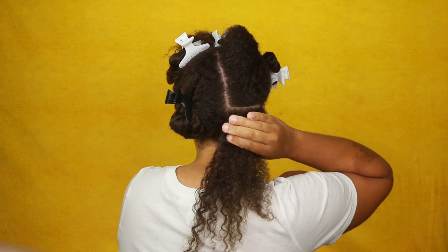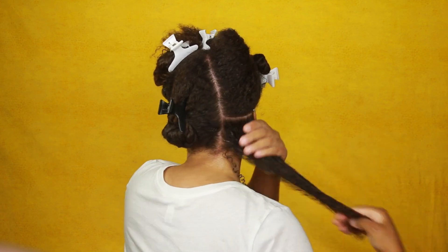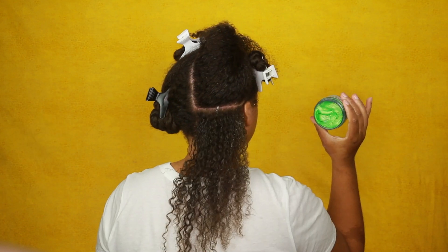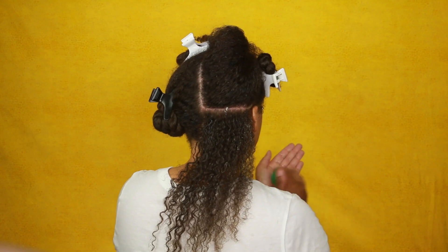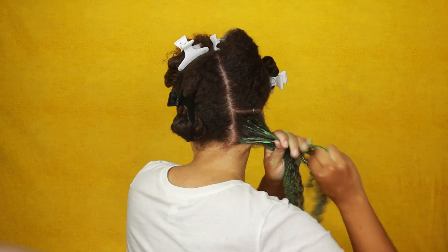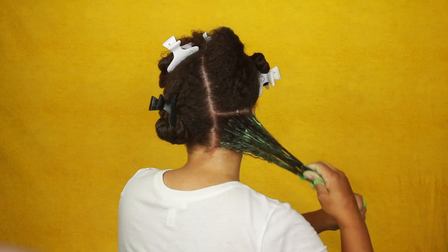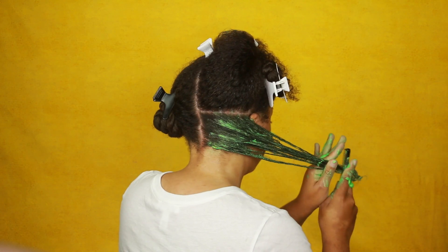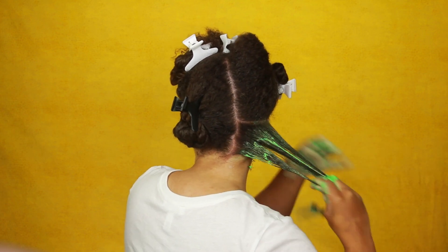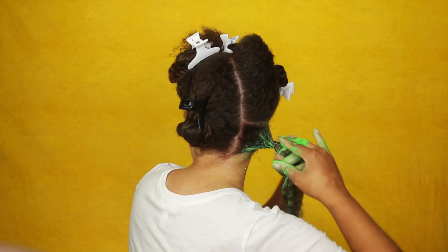I'm going to start by applying a good amount of the Almond Jai Twisting Butter to a medium-sized section of hair. Medium-sized sections really make my twist come out so good. Then I apply a good amount of the green color — about two quarter sizes — working it in really well and making sure it's smooth. I applied a bit more towards my ends because I wanted the green to be really prominent and stand out. I also smoothed both the green and the Almond Jai Twisting Butter through with my rat tail comb.